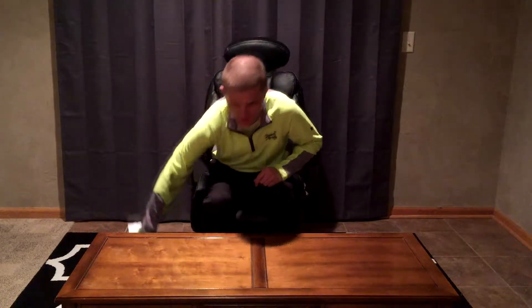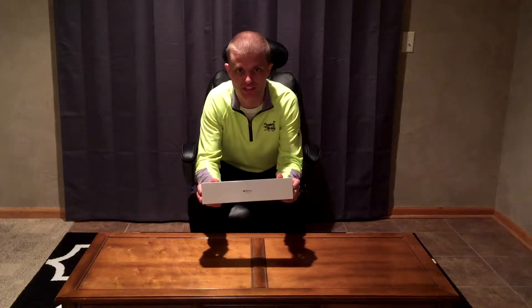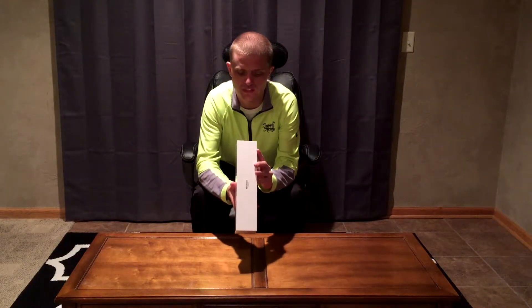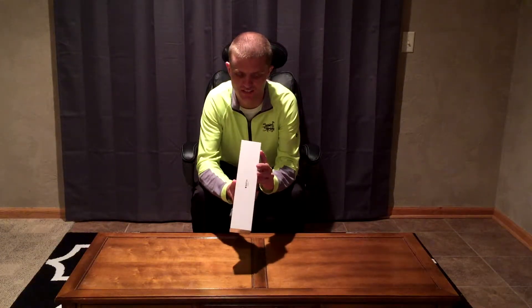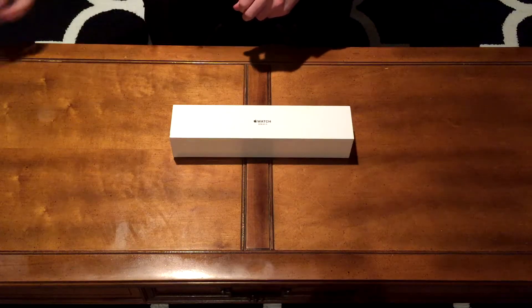What's up everybody, JK the Deuce back for another unboxing video. It's a little late, but today we are going to be unboxing the new Apple Watch Series 3 with the 42 millimeter space gray casing in the sport black band. All right, let's get to the unboxing everybody.